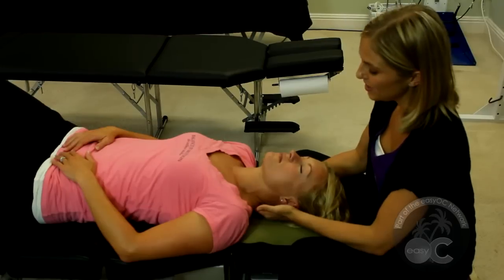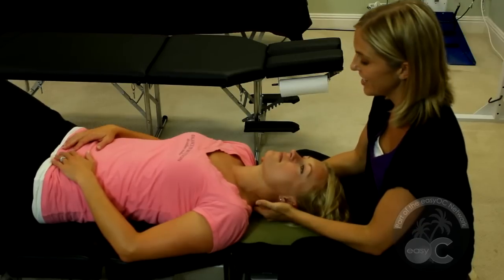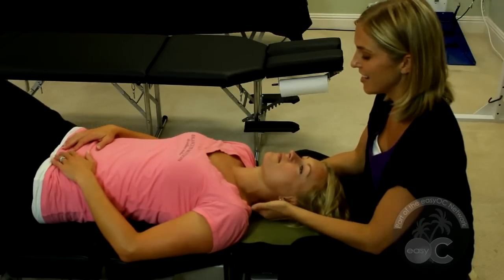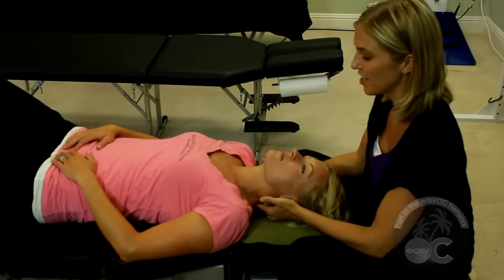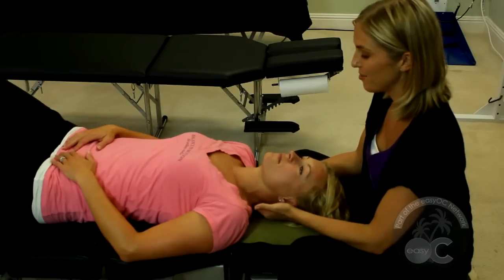Next I have them flip over and feel to assess the cervical spine motion. I'm feeling for tension side to side, and also if there are areas that are prominent, like a nodule — she's got one right in through here.